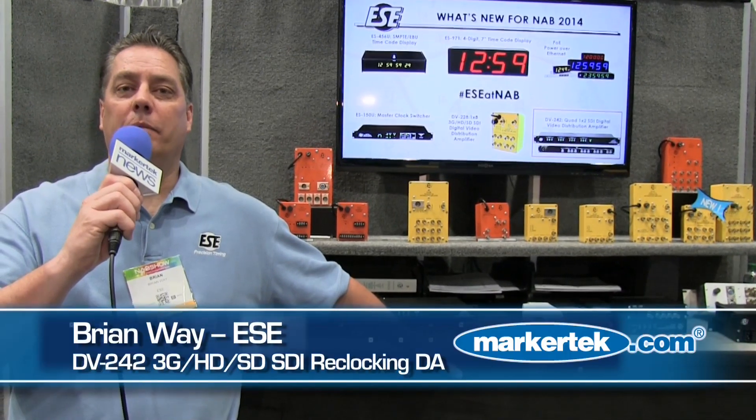Hello, everyone. This is Brian Way from ESE. We're at NAB 2014. We've got a lot of new products, but what I want to really focus on today is our DAs.